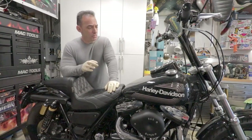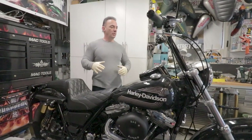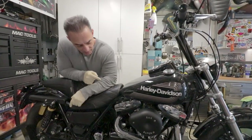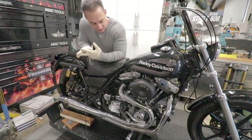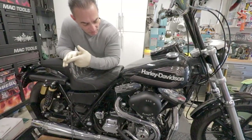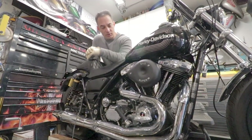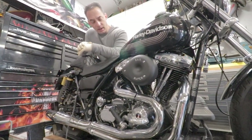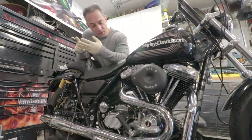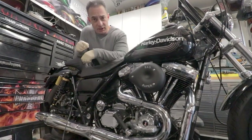We got it home and got it running, but it smoked like crazy and didn't run right. We figured if we can't get it to run right, why not tear the motor down? So we tore it completely down and rebuilt it — new pistons, new rings, new valve seals, which is what was causing the smoke. We also rebuilt the carb, put a new cam in it, and added a Thunder Header and S&S carb.